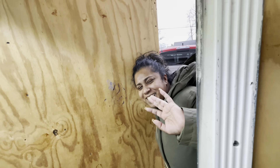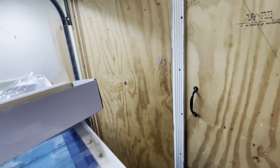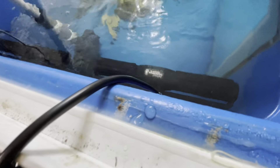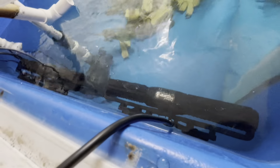Hold on — someone's interrupting my video here. That's my wife, guys. She's picking up our daughter; she has after school stuff.